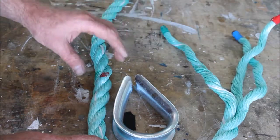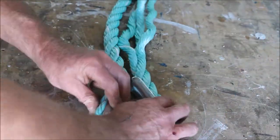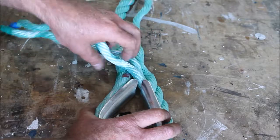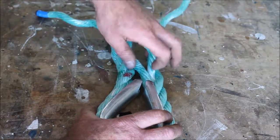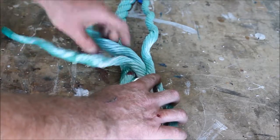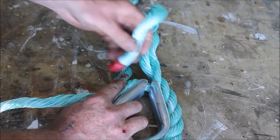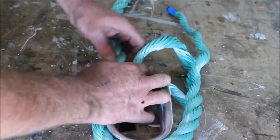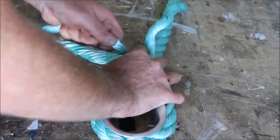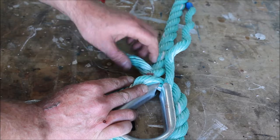First thing we're going to do is wrap it around our thimble, trying to keep that as nice and tight as possible. When you come out to the other side, you're going to see that we have three strands of rope that fall across at a 90-degree angle — red, green, and blue. What you're going to do first is tuck the middle one first. In this case the middle one is the red one, so we're going to tuck the red one in where I have this red mark here. Twist it, give it a pull. As you can see, the red one is now tucked under.